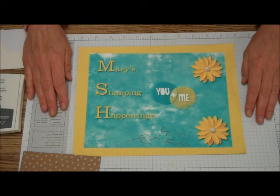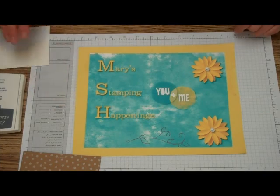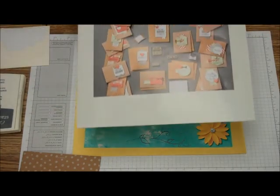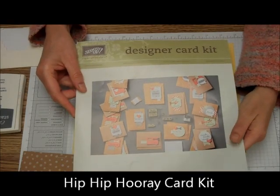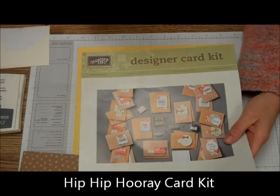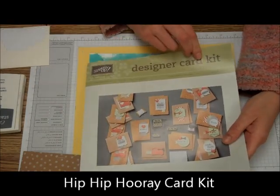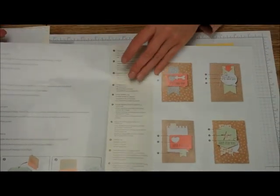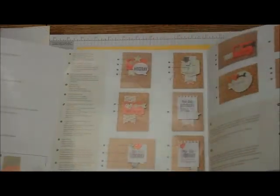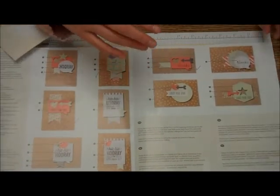Hi, this is Mary from Mary's Stamping Happenings, and today is There's a Card Thursday. And what we're going to be doing is we're going to be using the Hip Hooray card kit to make a fast and easy card. You can make all of these cards from this kit.